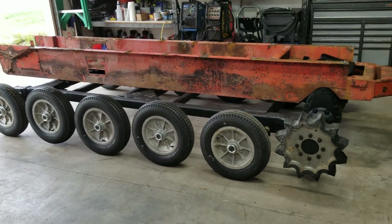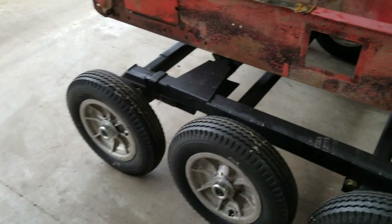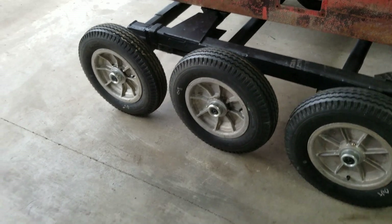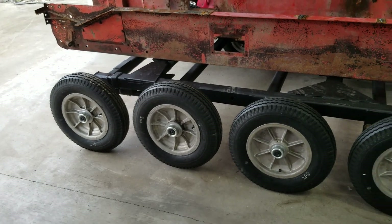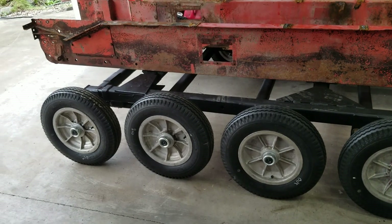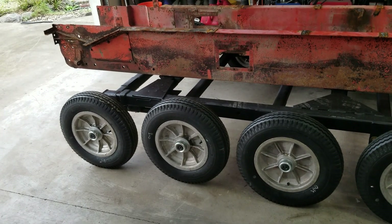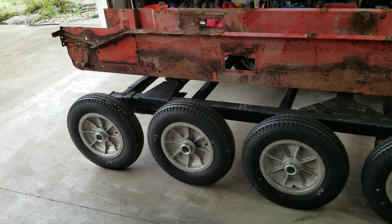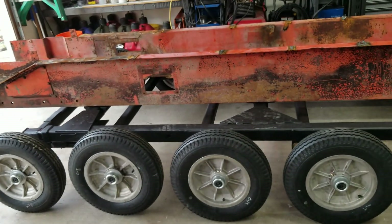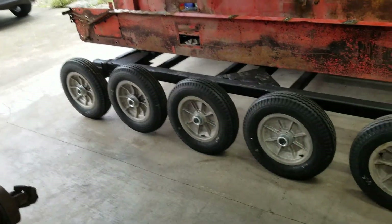Well guys, the track frame is done. However, you can see something a little bit off right here. That torsion axle, for whatever reason, sits up a little bit higher than all the other ones, but in reality I don't think it's going to make that much of a difference. Both sides are that way too. At first I thought it was bound up, but that's not the case — it just, for whatever reason, wants to sit a quarter inch to half an inch higher than all the other ones. Once I get some weight on the track frame, I think they'll all even out.